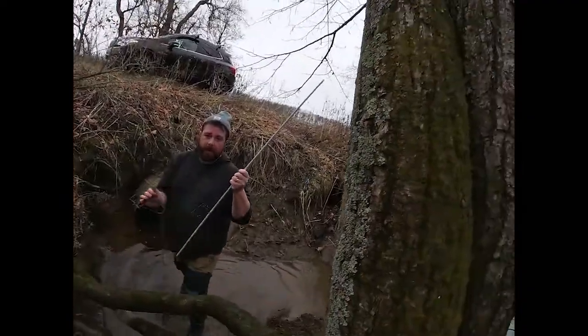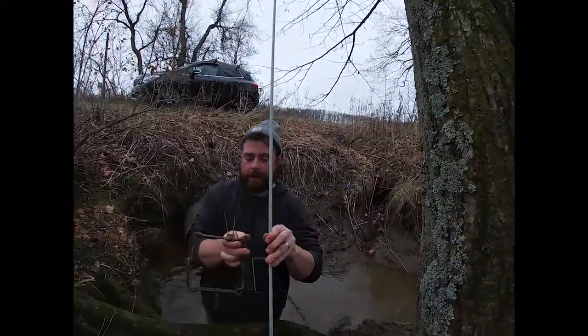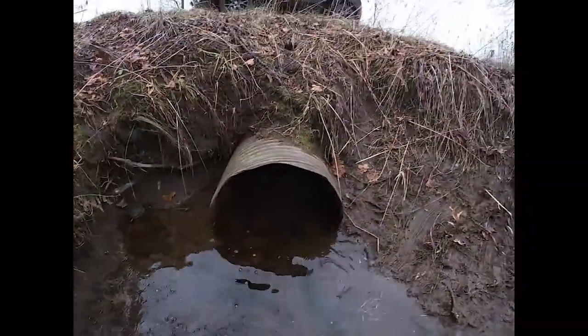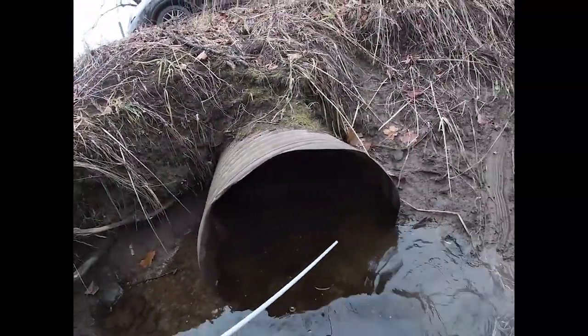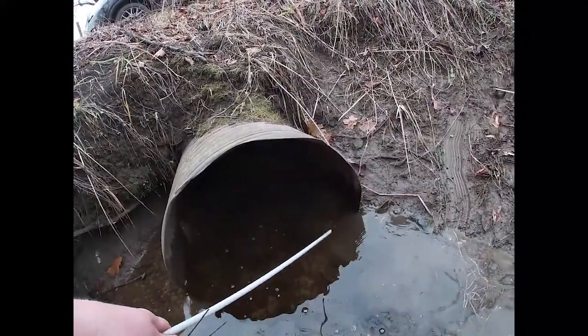This is a stabilizer — basically the trap's gonna look like this. We're gonna set this culvert up: one here, probably a body grip here for the mink, and then I'm gonna do a stacked top edge set here, which I just learned about and seems pretty cool, with a foothold.